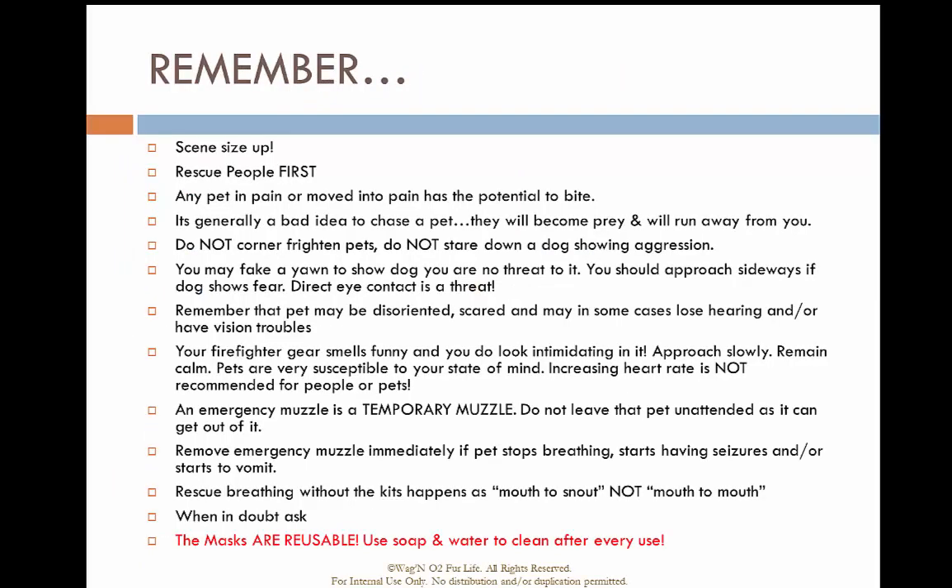Things to remember when utilizing this equipment: conduct your scene size-up, people come first, any pet in pain is probably going to bite you, and it's a bad idea to chase a pet. In our structural firefighting gear we appear as a large, scary predator to animals. Don't corner a frightened animal, don't stare down a dog — calm, cool reactions and avoid direct eye contact as that is a threat. Remember that pets are disoriented, scared, and may be losing their hearing or vision. An emergency muzzle is temporary; do not leave a patient unattended with one.